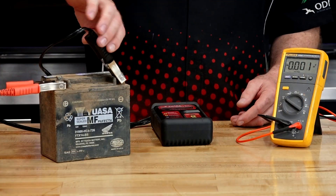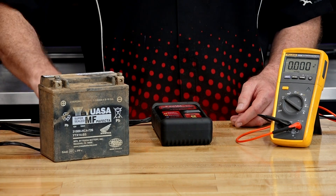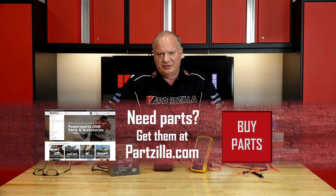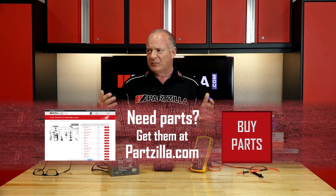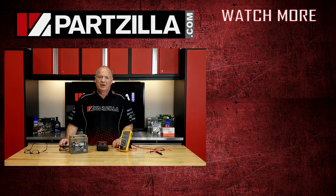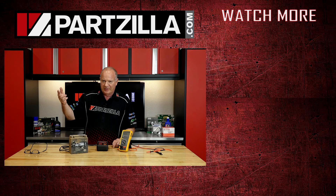There you have it — a pretty simple explanation as to what a multimeter can do versus an actual battery tester. If you need any parts and or test equipment, come see us at Partzilla.com and we can get you taken care of. If you're having a little bit of trouble determining which is gonna work best for your application, just give us a call — we are here to help. Thank you for shopping with us at Partzilla, and we will see you in the next video. Y'all have a great day.